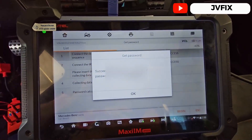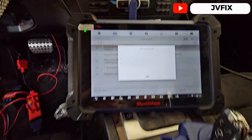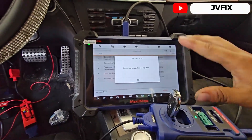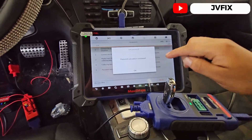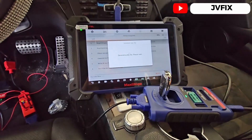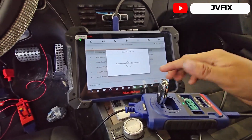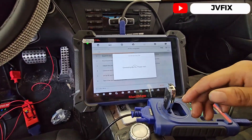The password has already been calculated — I'm going to blur it because it's sensitive information. We press OK. The password is calculated, everything is done, so we're going to press Next and it's going to write the file into the key — it's going to generate a working key that can open the ignition switch.